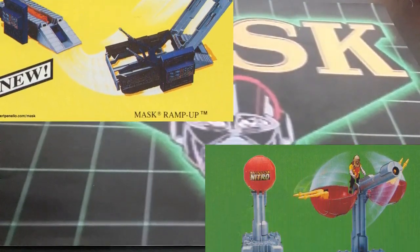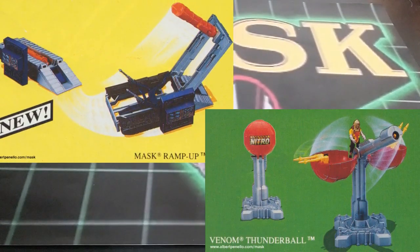They also made Ramp Up and Thunder Ball — those were prototypes that never made it to production. A few prototypes float around and some people made their own versions. Hopefully Raman Toy makes them. Raman Toy is making the Shark and Gloria Baker, and their own version of Thunderhawk. Here's to Raman Toy being successful with this line.